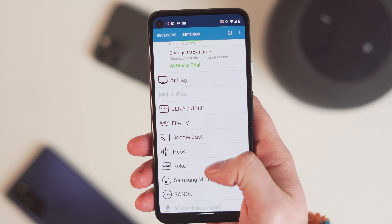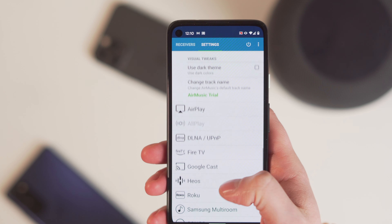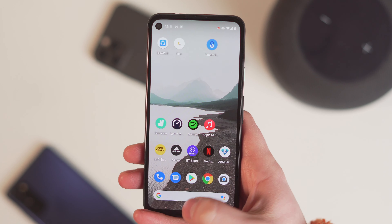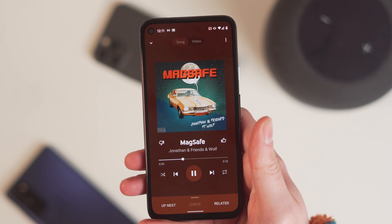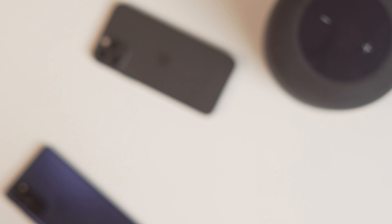So you open that up and you've got AirPlay, you can do it on Google Cast, Fire TV, Roku — all of that stuff as well. But as soon as you've got that started up, go over to something like YouTube Music, go into the song there, and that is coming from the HomePod.